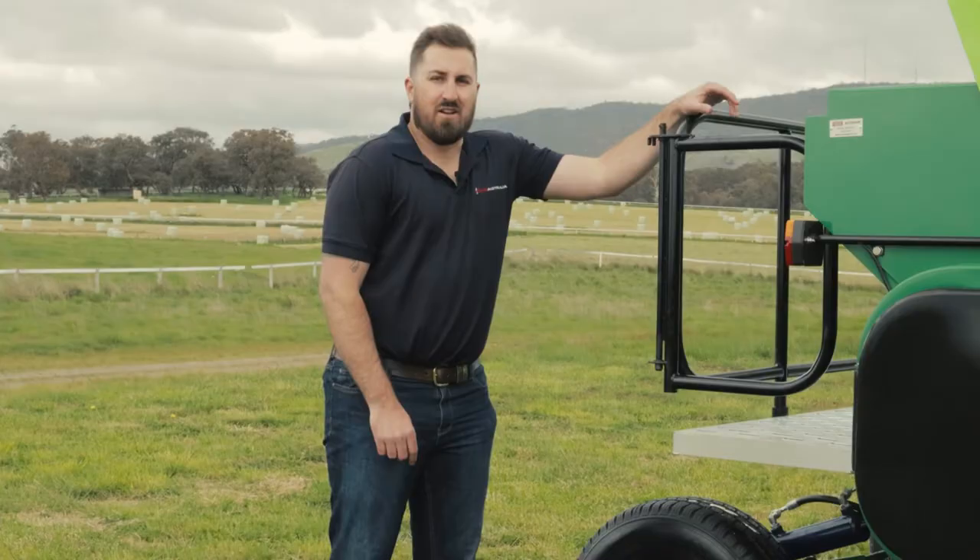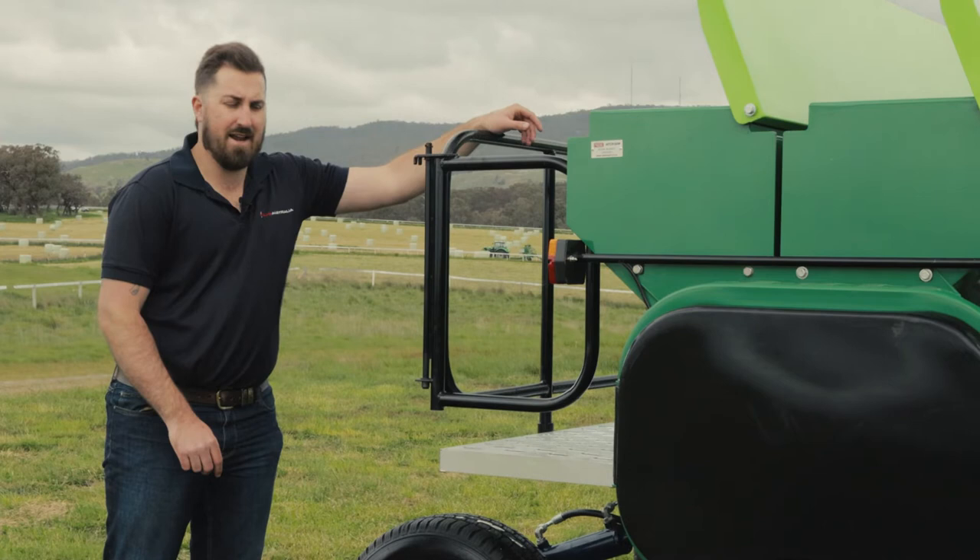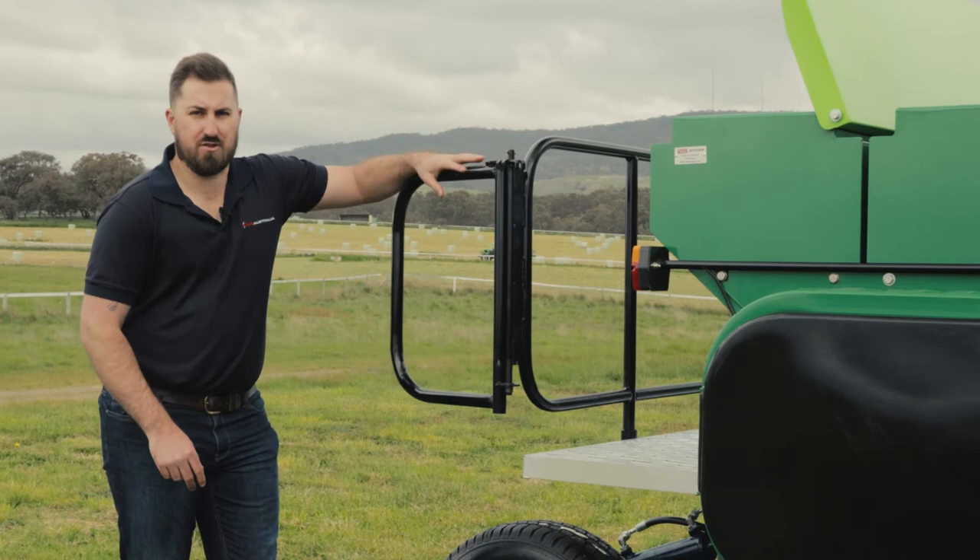Around to the rear of the drill, above the transport kit, we have our access platform. On the far side is your access ladder, with a nice gate here that opens up to reverse your ute straight up for easy access when carrying bags.